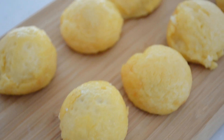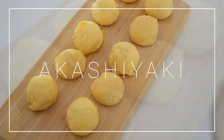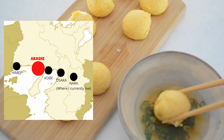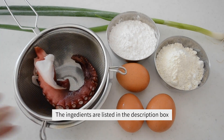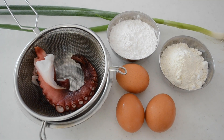Hi friends! Today I'm going to be making Akashiyaki. Akashiyaki is the original cuisine of Akashi, located in between Kobe and Himeji. The city faces onto the sea and is famous for its bounty of seafood such as octopus. I was born and raised around that area and I grew up eating those fluffy egg balls.